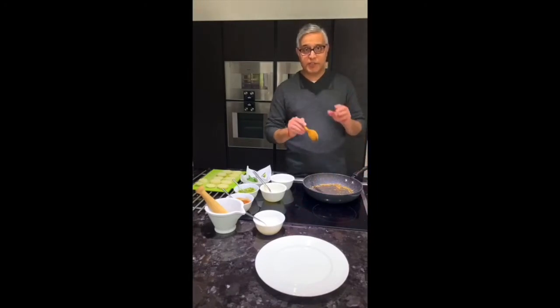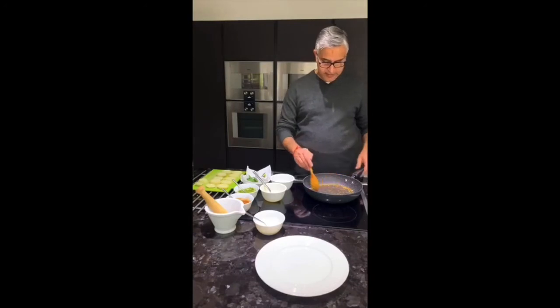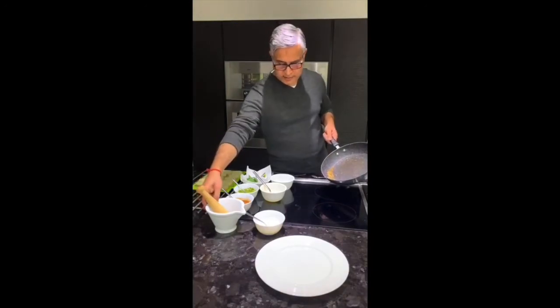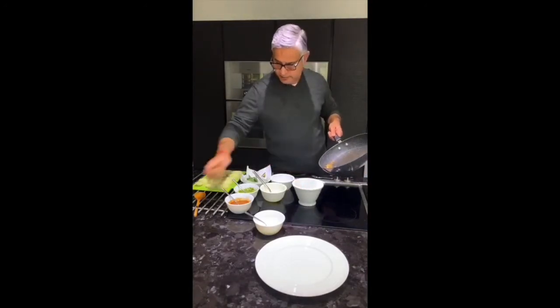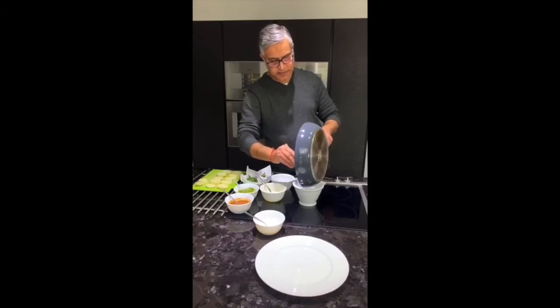So I'm making a potato salad — it's aloo chaat in Hindi. What I have done here is I've just toasted cumin and coriander seeds, and in here I have some crushed red chilli already there. I want to make a dressing with these three things.